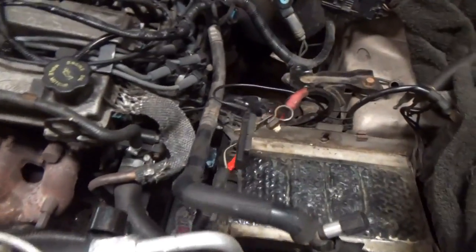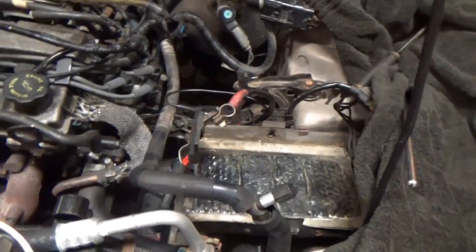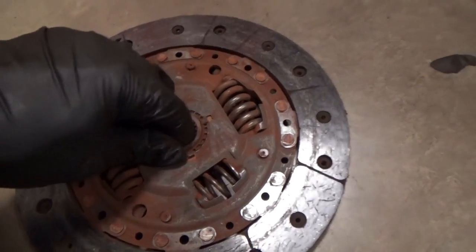Just a quick little update in case you guys are interested in old cars. I love keeping them alive, and replacing this clutch — it'll be a treat to drive.